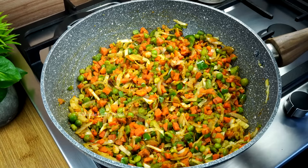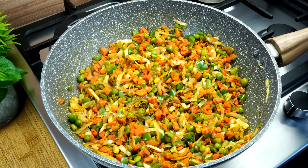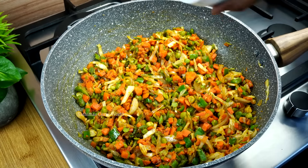1 teaspoon of lime, one teaspoon of hash, one teaspoon of meat, and one teaspoon of salt. I am ready to cook this.